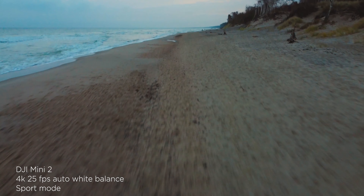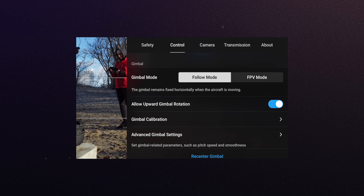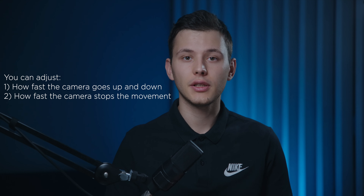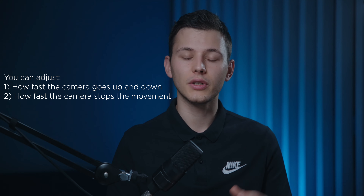Tip number three: if you like the slow movement of the camera — if you like how the drone orbits around something or when you have a cool reveal in the frame — try to adjust your gimbal sensitivity. Go to the settings, go to advanced gimbal settings, and then you can select your desired gimbal speed at which your gimbal goes up and down, and also adjust the sensitivity at which the gimbal stops or breaks the movement when you don't rotate the wheel.